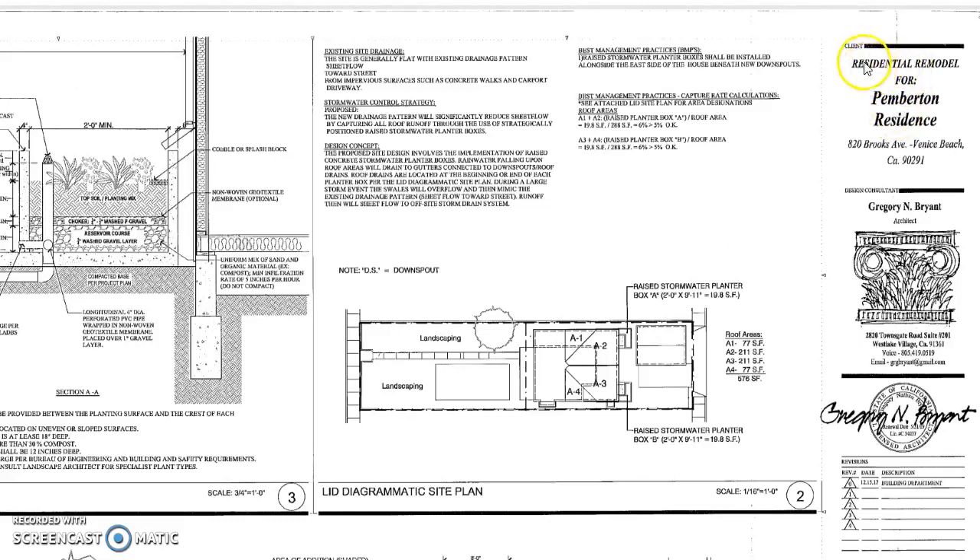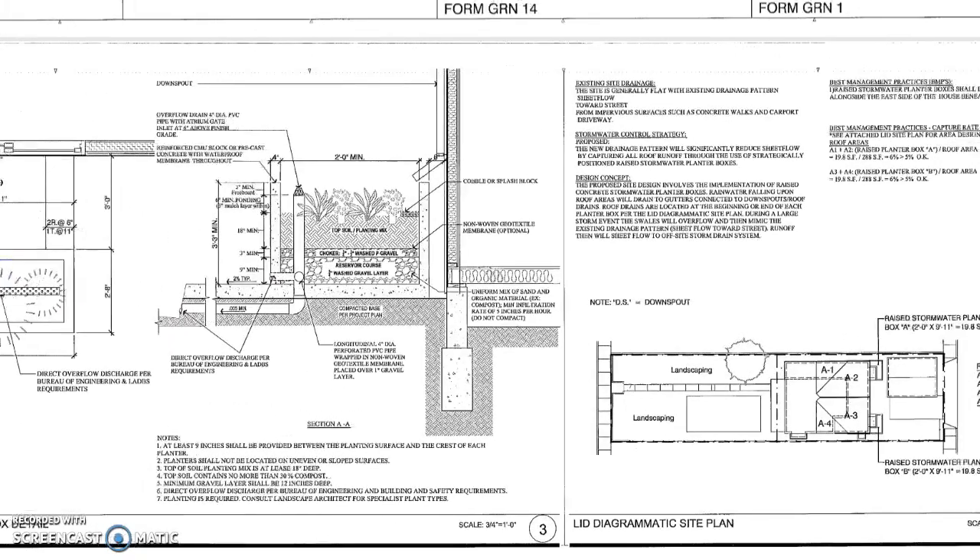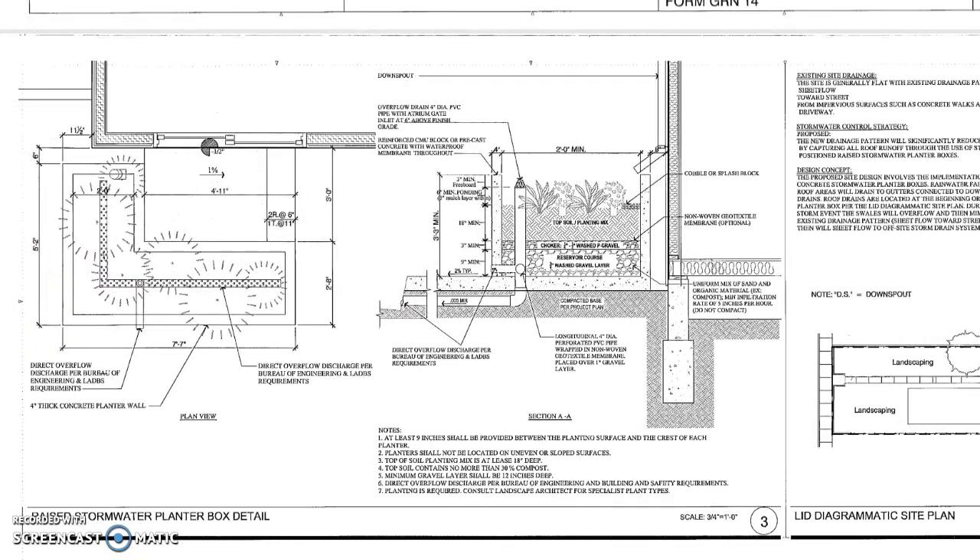This is for the residential remodel at 820 Brooks Avenue in Venice, California — you can see it right here with the arrow. We have to put pots that have a drain in them. If you look on the raised stormwater planter box detail, it shows how the box has to be made and how the filter has to go in.